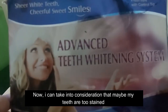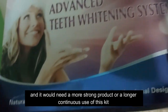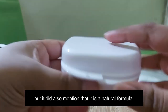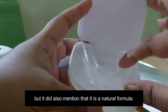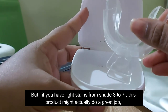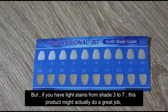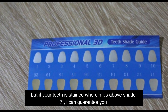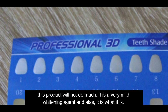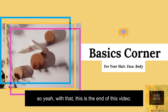It's possible my teeth are too stained and would need a stronger product or longer use. This product seems quite legit, but it is a natural formula — which may be why it didn't work for me. If you have light stains from shade 3 to 7, this product might do a great job. But if your teeth are stained above shade 7, I can guarantee this product will not do much — it is a very mild whitening agent.